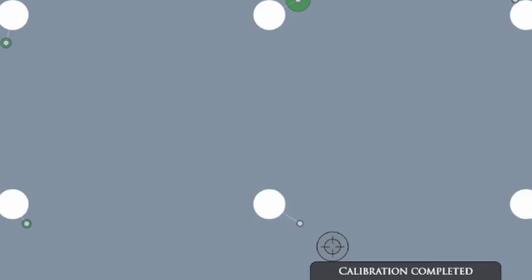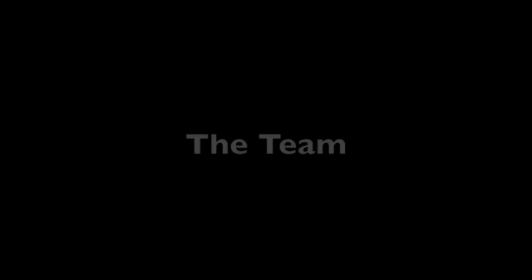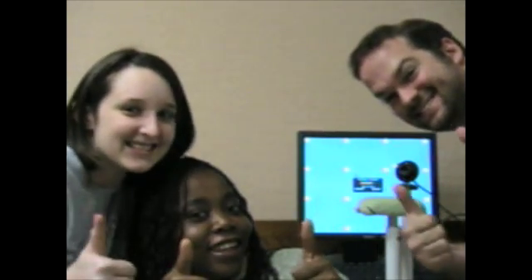Okay, here we go. Yeah! Perfect. Nice. Good job! Hopefully that'll be good enough. All right. I hope. Okay, good job.